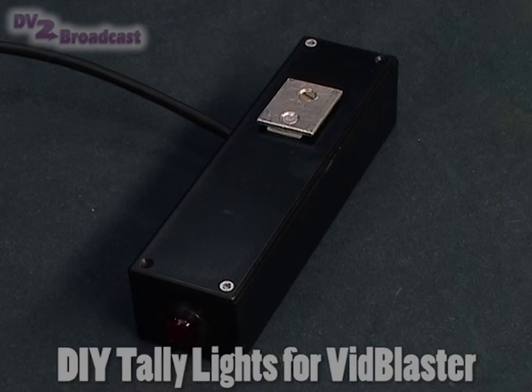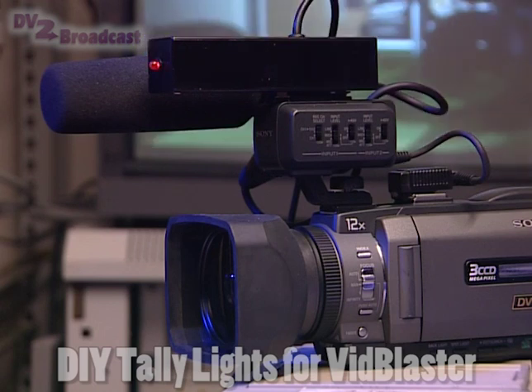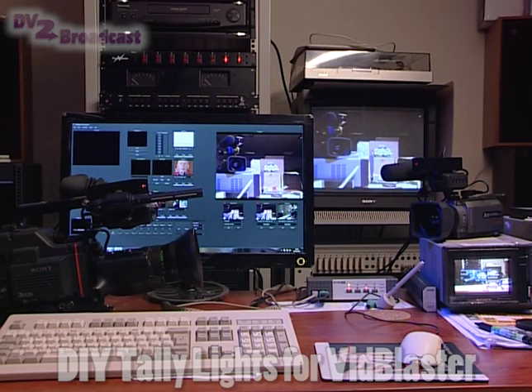The idea of these boxes is that I've put a hot shoe mount underneath so that they clip on to the top of the camera if it has a hot shoe mount. Alternatively, you can fix it on with anything available — elastic bands, tie wraps — it doesn't really matter. Simply to give you a tally light facility on the budget.